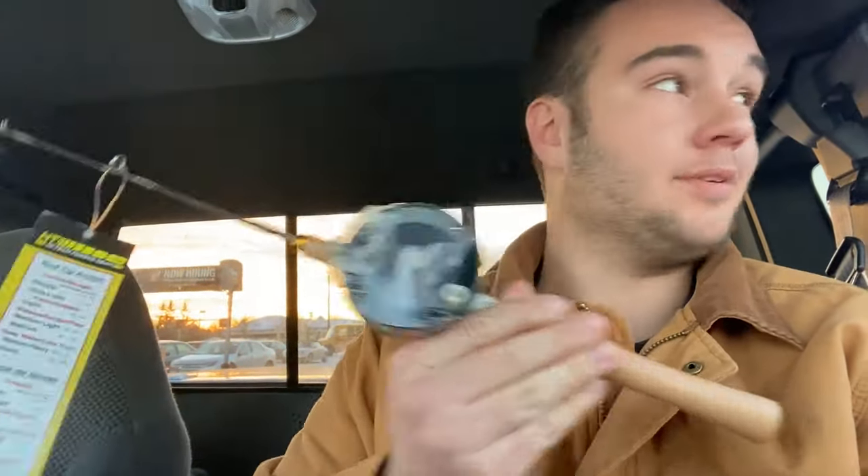Well, Fleet Farm only had a fishing pole — no PVC pipe there. So hop, skip, and a jump over to the old Home Depot.